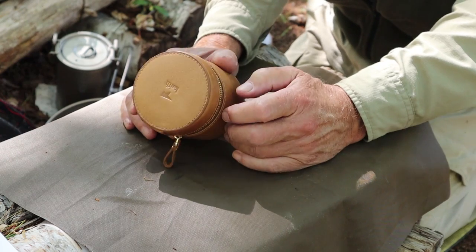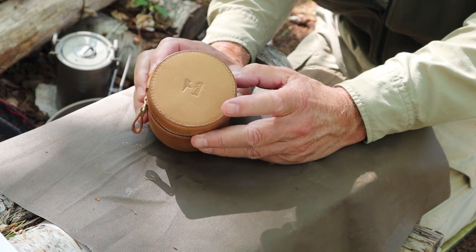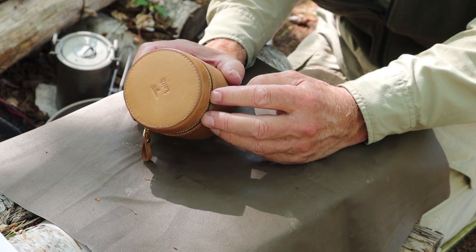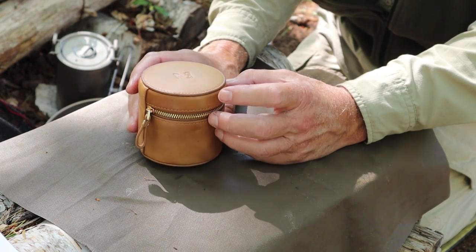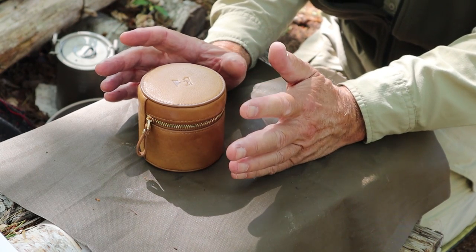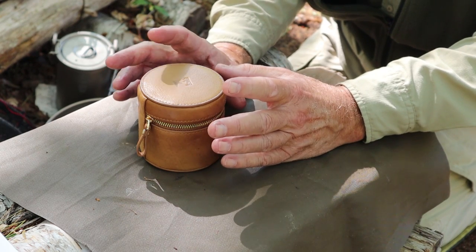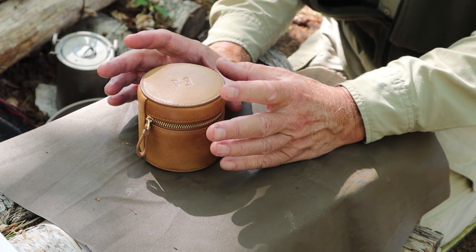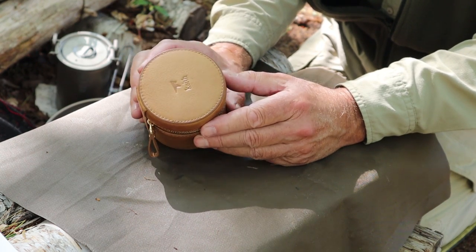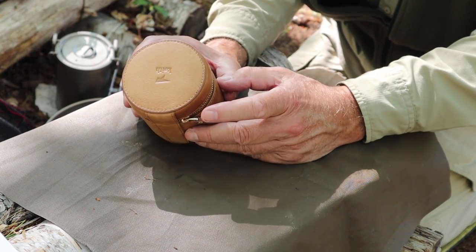I have one more piece of kit to share with you from Keith Titanium, and I saved this one for last for a few reasons. This is, without question, a premium piece of kit from Keith — this is their titanium pour-over coffee maker. Quite honestly, unless you're a coffee lover who has a budget to buy good kit, this likely is not going to be for you. I love a good cup of coffee — and I've been using this. This makes an amazing cup of coffee, without question. But it is not cheap; it's quite expensive, but it is really something special. It is a marvel of engineering.